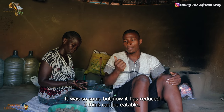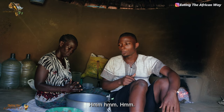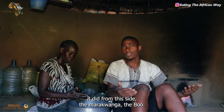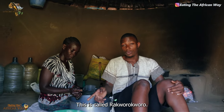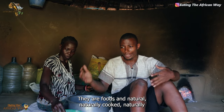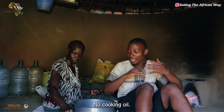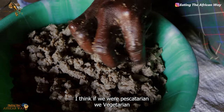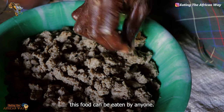At first it was so sour, but now it has reduced — I think it can be eaten. And also from the first video we did from this side, the marakwang, the bo — this is called the koro koro. Their foods are naturally cooked, no cooking oil, they use those natural ingredients, they are so organic. I'm loving their foods. I think if you are vegetarian, this food can be eaten.